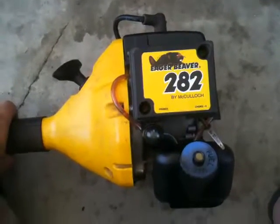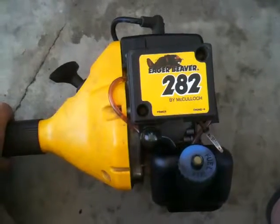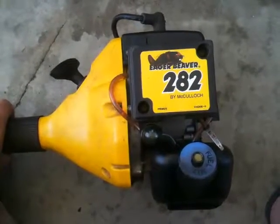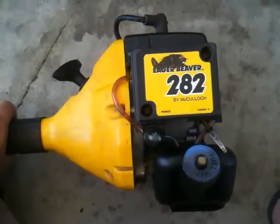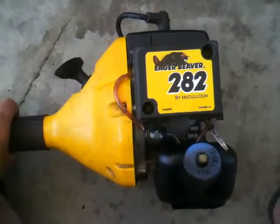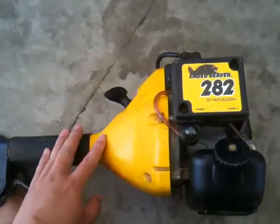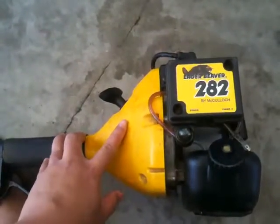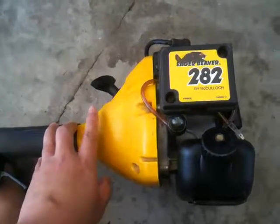I got it to work - I'm not quite sure what I really did, but the thing wasn't getting any spark. So I took the whole machine apart, adjusted the coil, and it finally fired up.